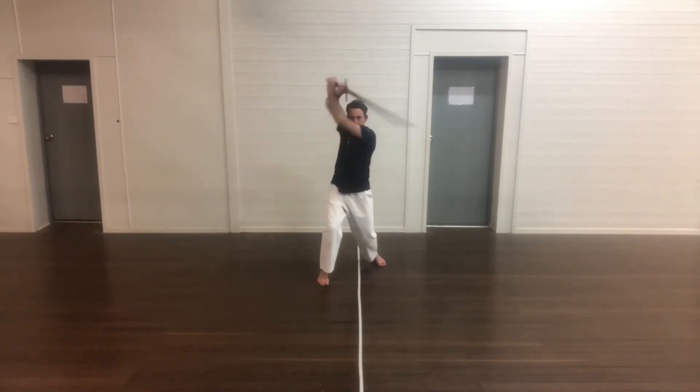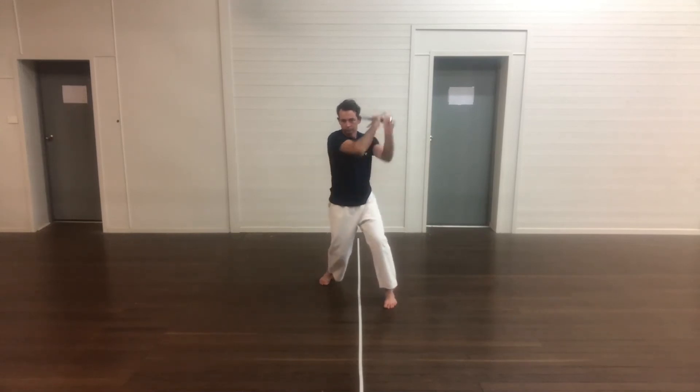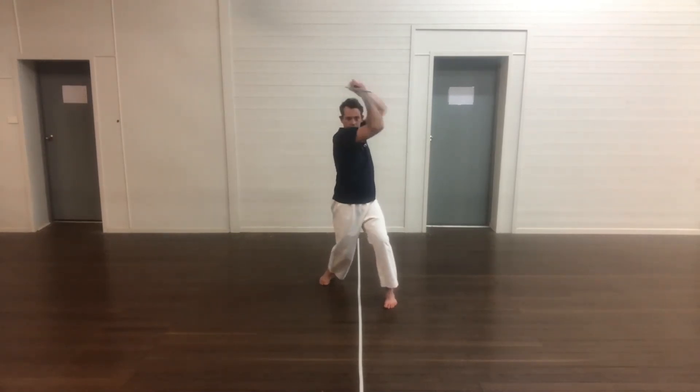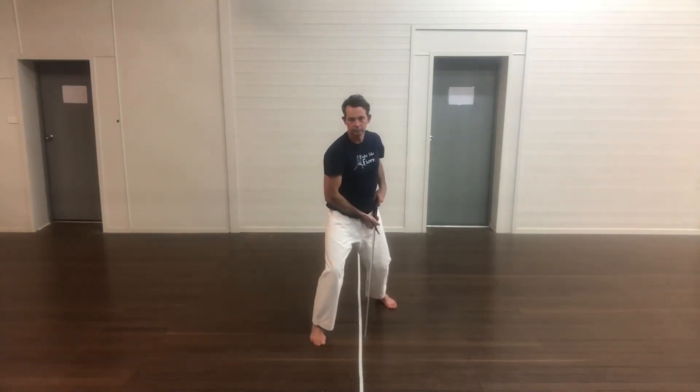When you're in a stance or performing the drill, keep your heels off the ground, keep all your weight on the balls of your feet, and keep your knees bent so that your weight drops slightly. It gives you a much more mobile platform to deliver from.